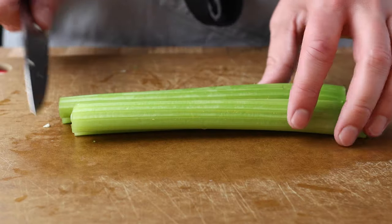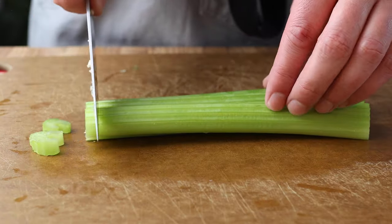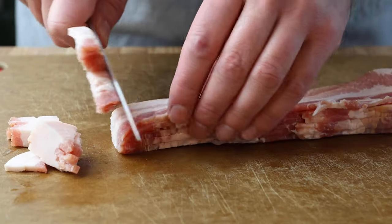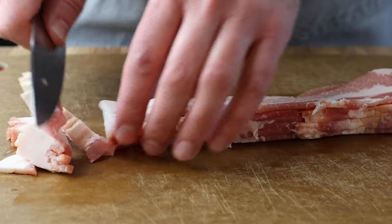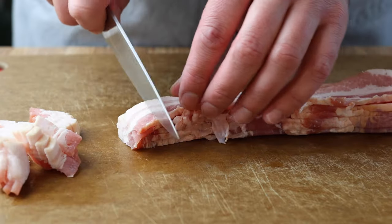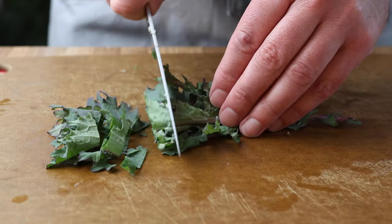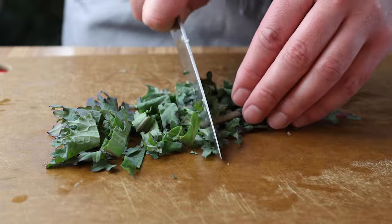We've got some celery here that's a little bit thicker — you don't want it to cook down too much. We've got some bacon, about five strips that I've just cut up. We've got some kale; traditionally it would be collards, but we didn't have any collards in the garden this year, only kale. You can definitely use collards if that's your preference.